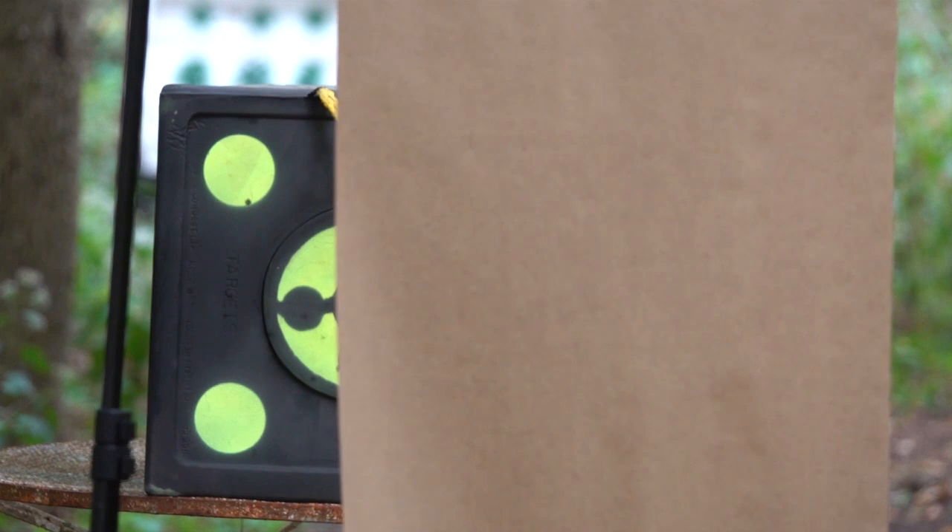Hey guys, Cory from shootingtime.com here. I'm going to show you how I have everything set up for these shooting tests.